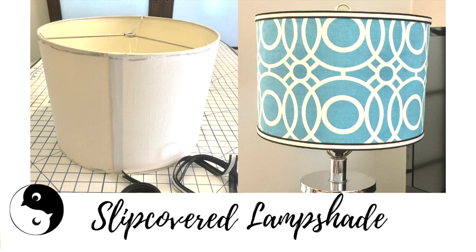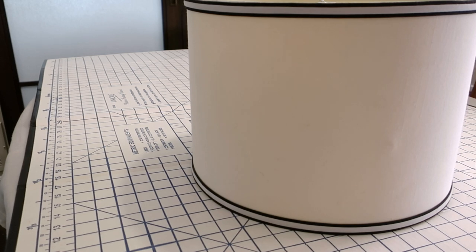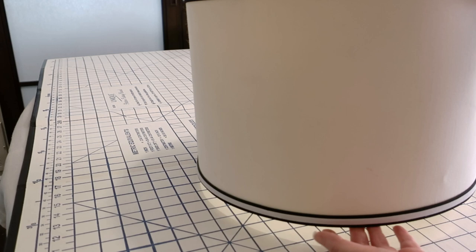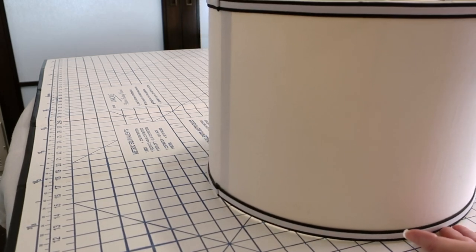Hi, I'm Sarah coming to you from birdsofthefeather.ca. Today we've got a slip-covered lampshade. I've got this fabric lampshade and it's really seen better days. I actually got it on clearance. It's got some dings and it's not the most attractive fabric, so what I'm going to do is recover it.